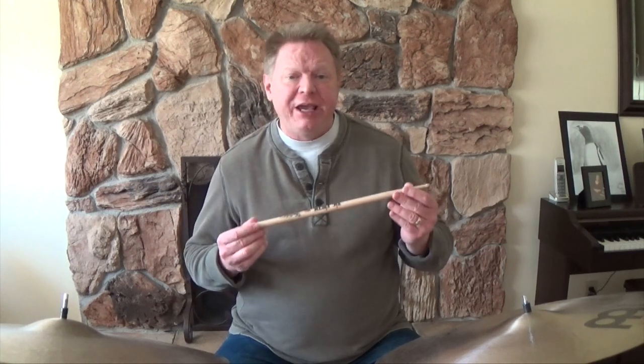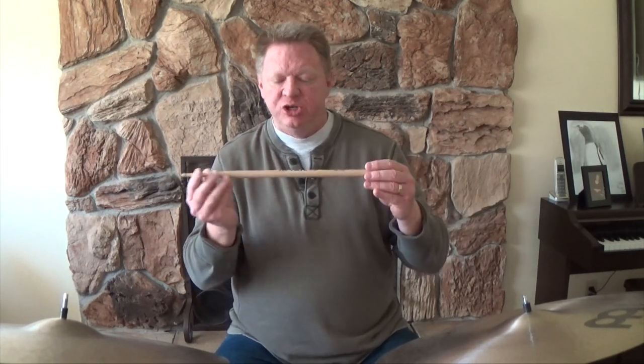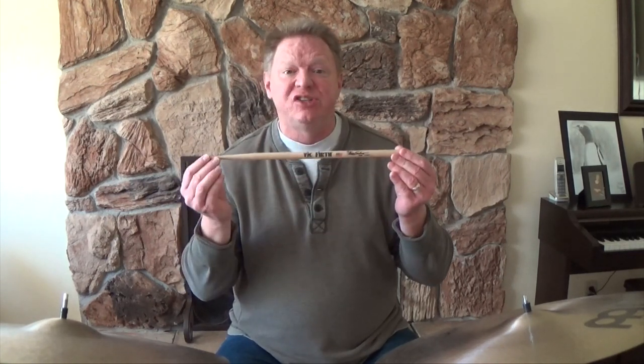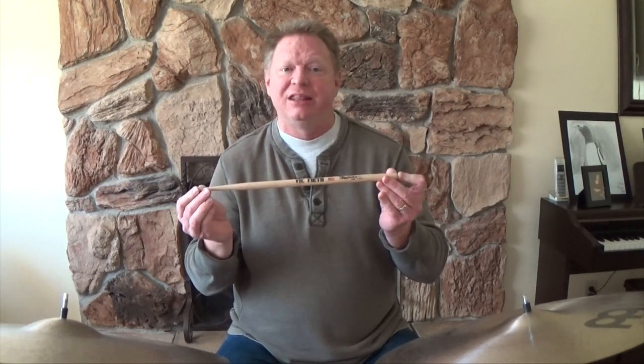The drumstick I've been using almost exclusively for the last 12 or 15 years is the Peter Erskine Ride Stick. Every drumstick has a certain diameter, length, taper, tip shape, and material — hickory or maple or whatever. Do I care about any of that? Not so much. I only care about two things with any drumstick: how does it feel, and how does it sound? There is a third thing, but I'll get to that later.